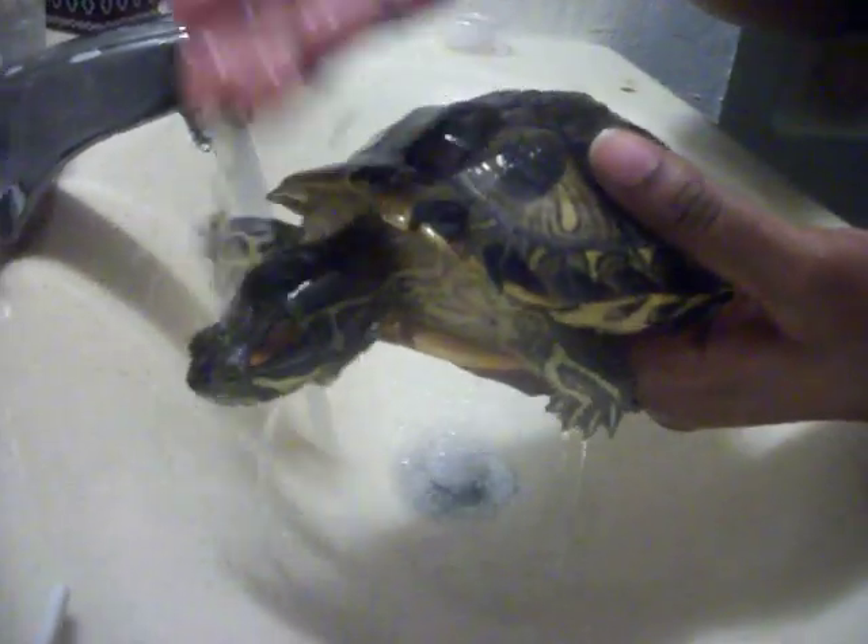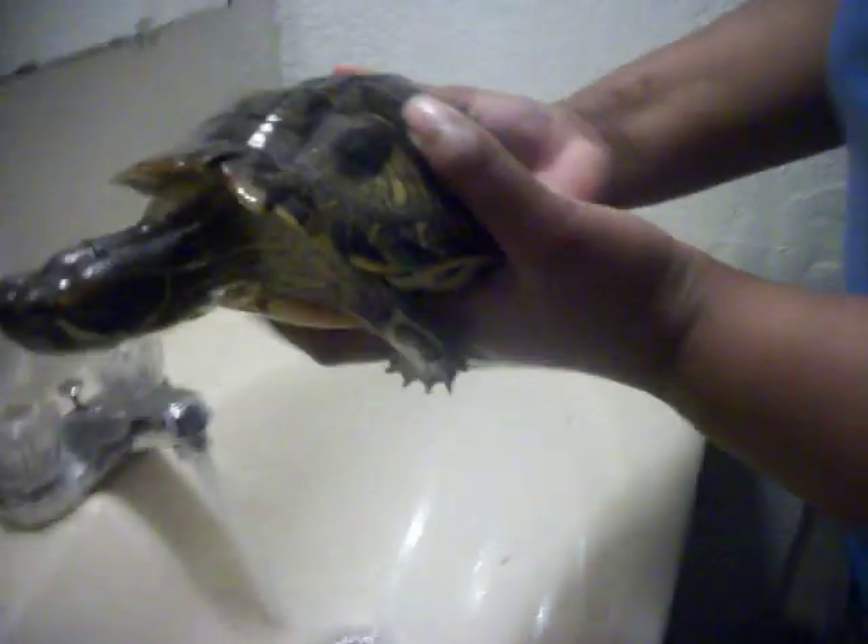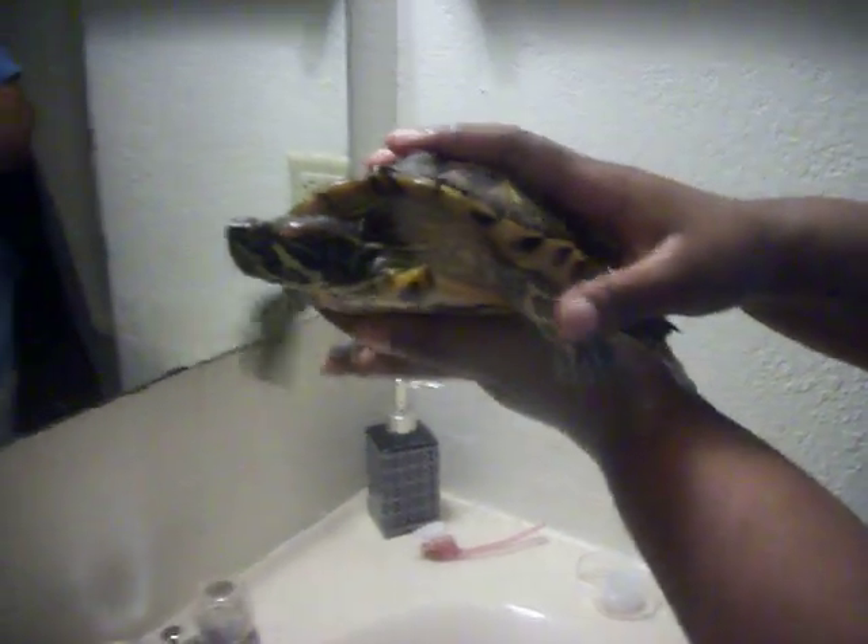There's no more soap, so this is not getting in her eyes. And that is how you bathe or clean a red-eared slider turtle shell.